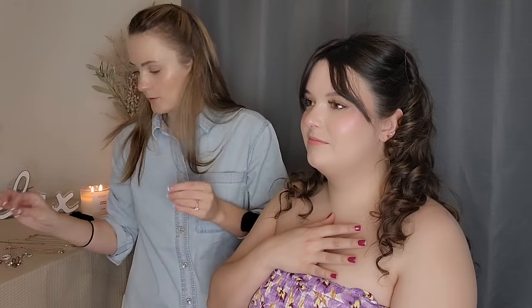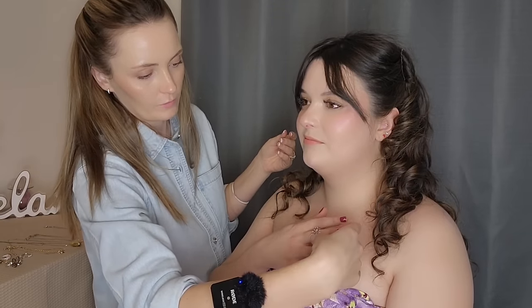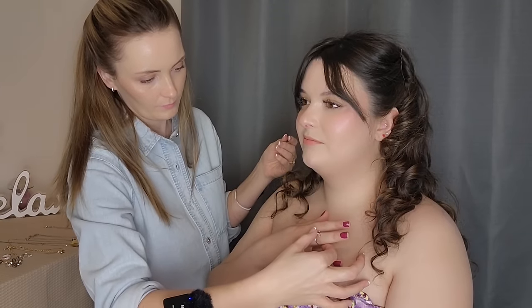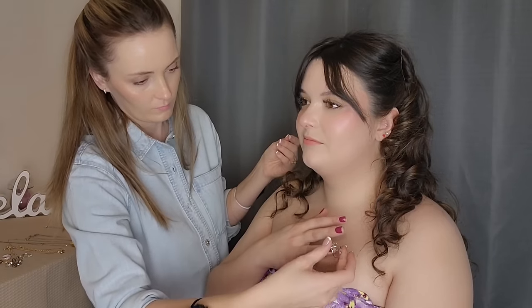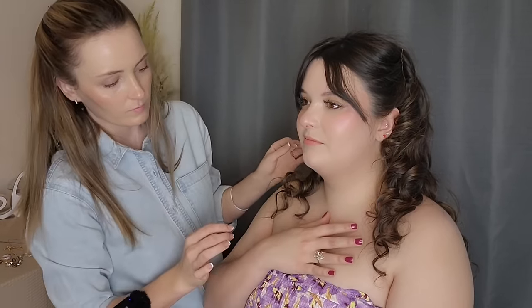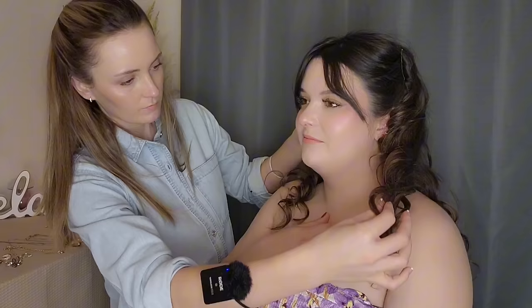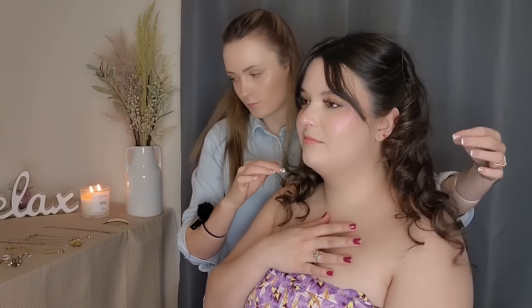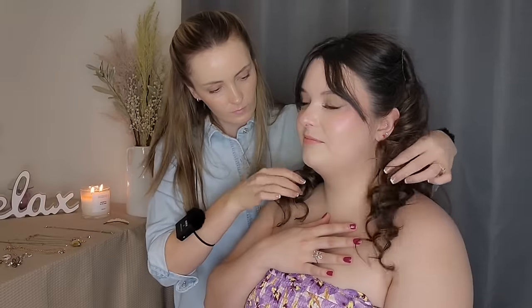I do have a couple of other pieces — something that would go probably really good with a floral dress. I like that; it's very elegant. It would go well with any dress I think. It goes well with the curls as well.